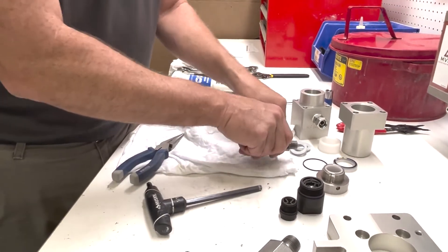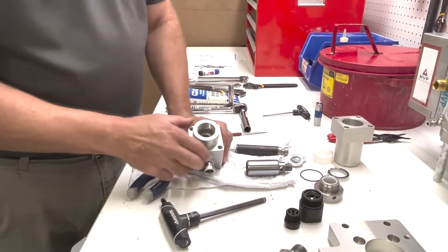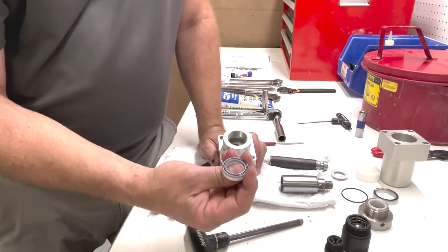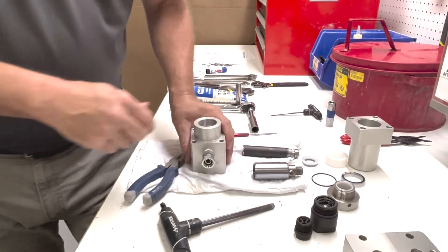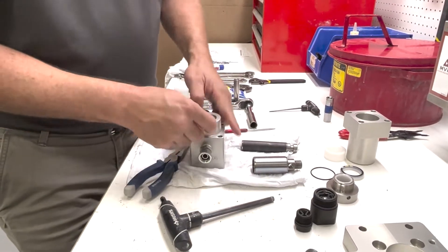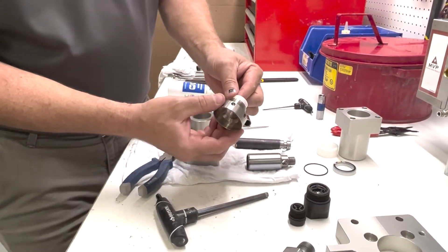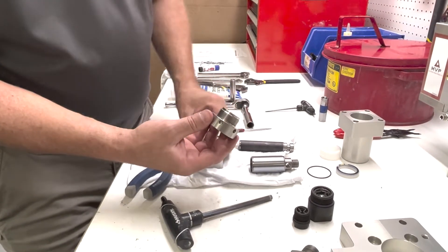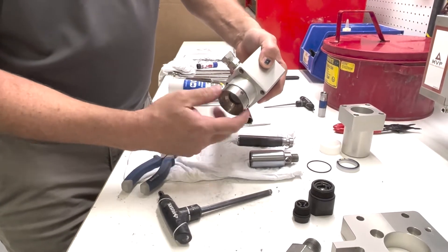Now we can start reassembling. On this particular pump we're putting it together dry — no lube. So we have our lip seals, our new ones. We're going to have the O-ring facing down. There's two of them — both of them O-ring facing down. Then we're going to have our cup and our guide; it doesn't matter which way it goes in as long as it's in there. Then we're going to screw this together — we're not going to tighten it up here, just leave it loose.